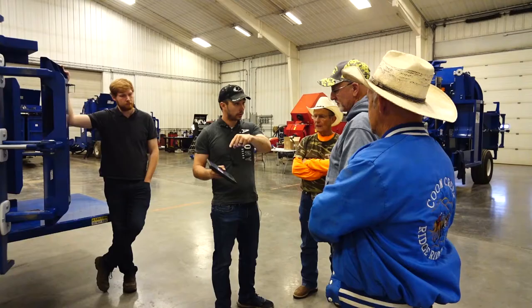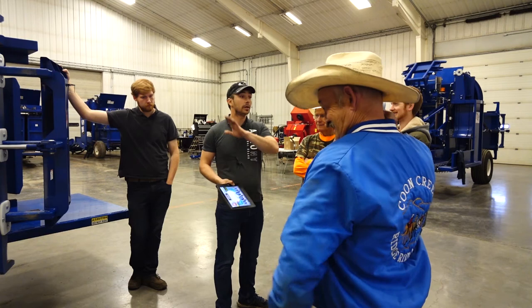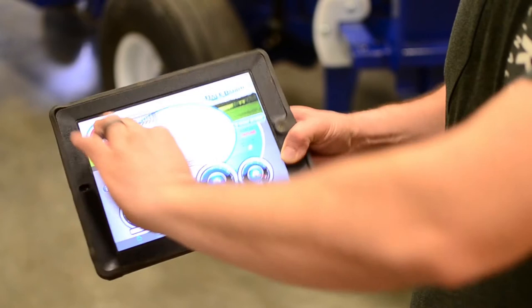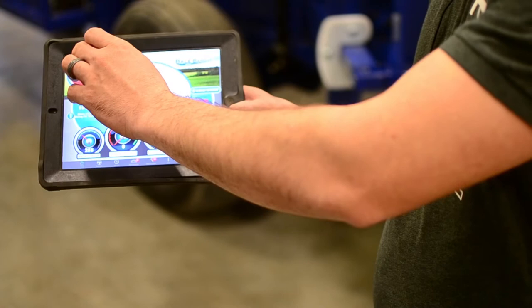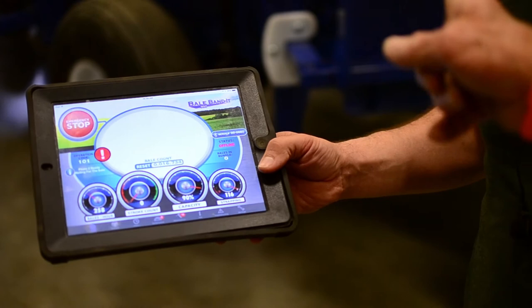Emergency stop on the iPad is the same as the physical e-stop button. Hit the button, turn off the hydraulics. To turn it back on requires two fingers with a twist — that's probably what'll get me in the middle of the night, forgetting that step. The display will show a big bar: hydraulics disabled.